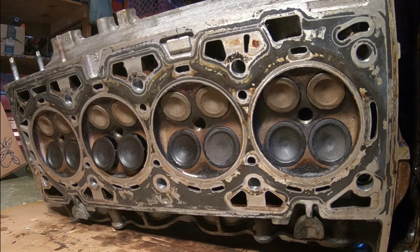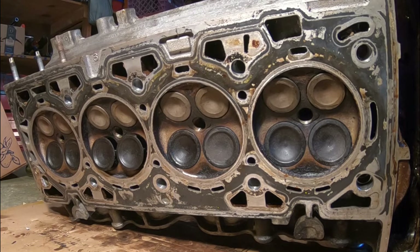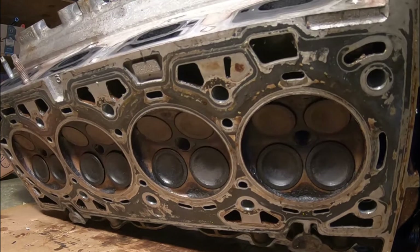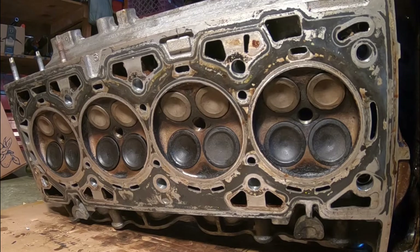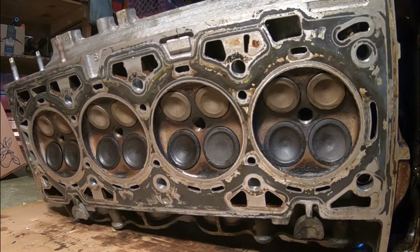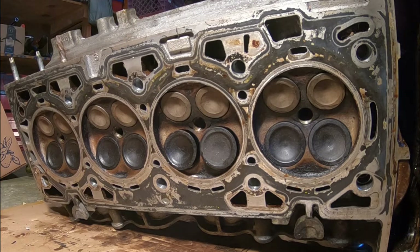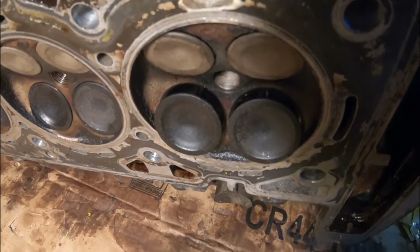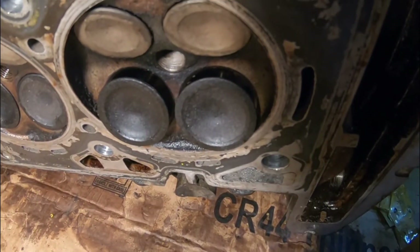Now you've got intake side cylinder three, then intake side cylinder four — and you can see they're opening up quite a bit, at least 15 millimeters. And cylinder two showing you how much those valves are opening up.